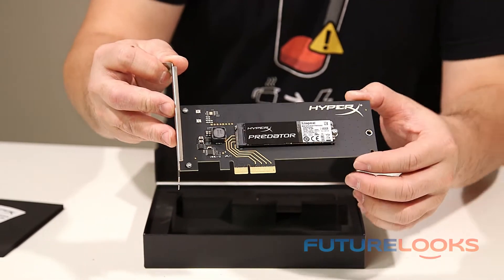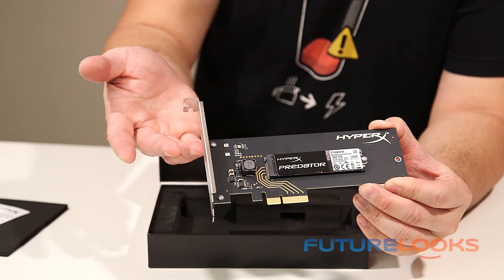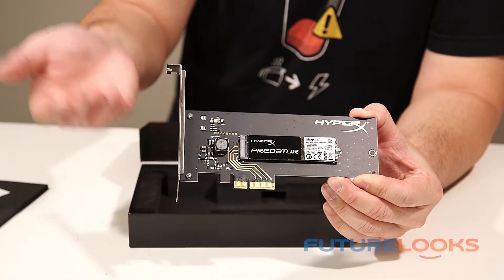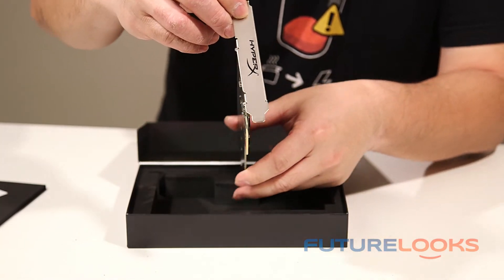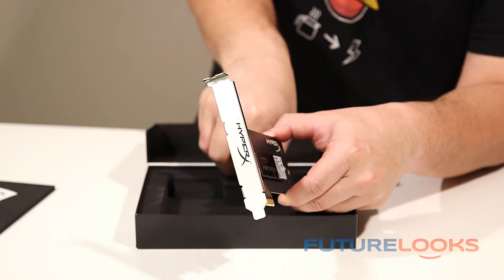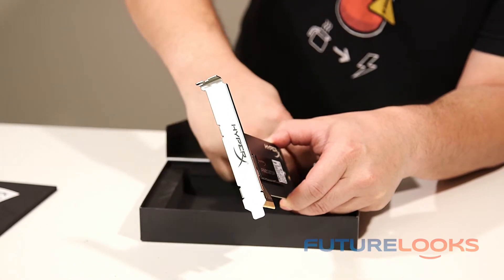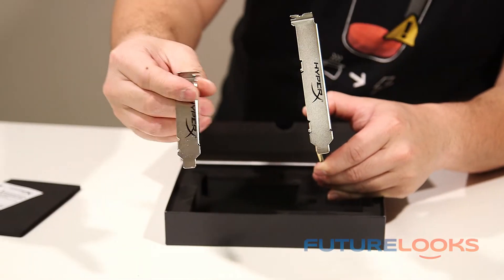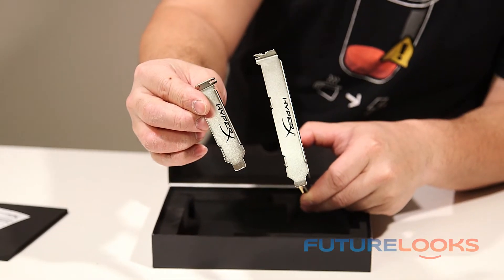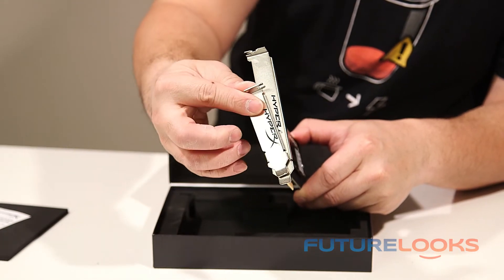One thing that is unique to this particular type of product is that it's built to run in either a half-height slot or a full size slot like what they've got here. Now HyperX has their emblem on the end of this one, but they also include one that gives you capability to put it into a smaller system. Here's the half-height one here — you can basically undo this one with a couple of screws and mount that in place.